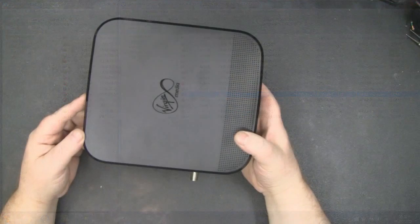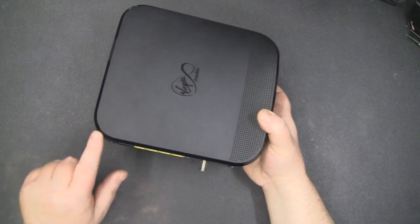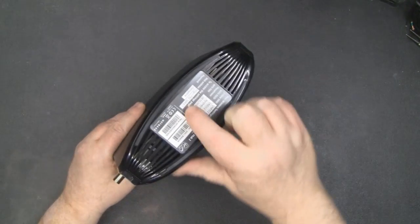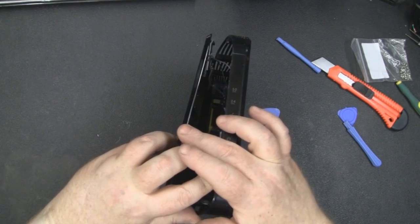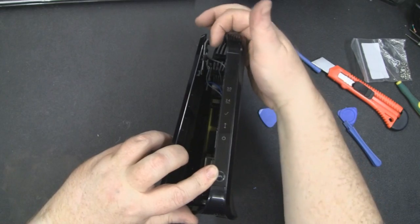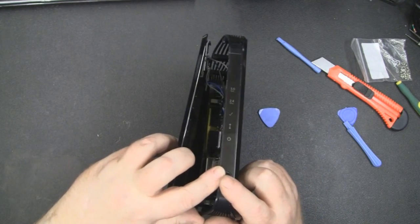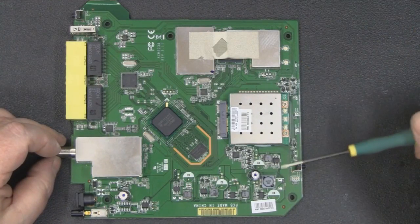To get into this router it's just clips all around the side, so use a little pry tool. There is also a sneaky Phillips head screw just under the label. When removing the side panel, be aware that the antennas are fixed to the panel you're trying to remove, so be careful not to rip the coax too hard and pull it away from the board itself.